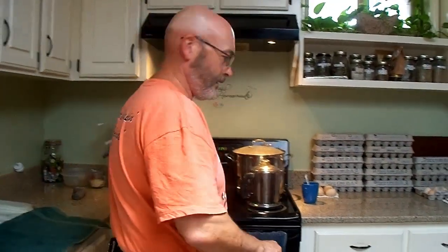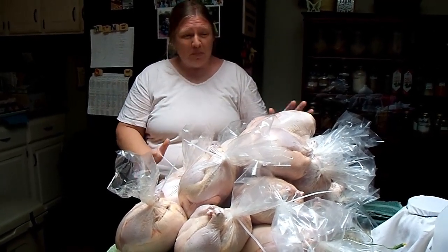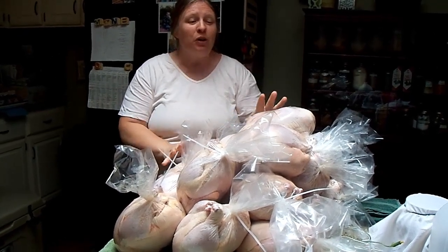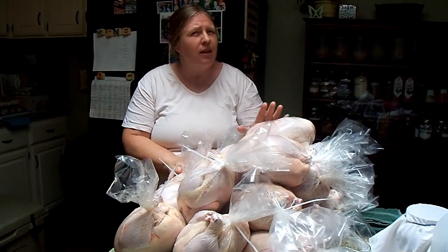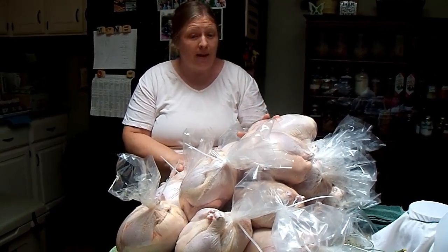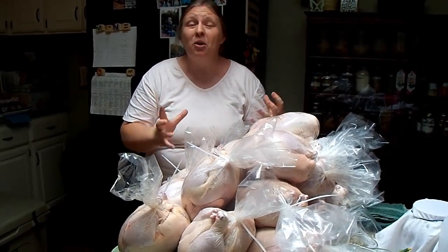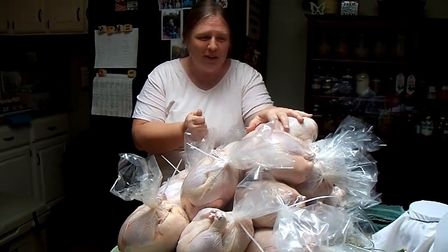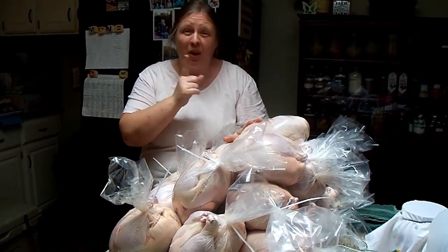We're going to continue with the remaining chickens and check back in once we've made more progress. This is the last of them — we've already got some in the freezer. Look at the big pile of meat for my family; it makes me happy! So now we're going to start taking these out to the deep freeze. I'm going to show you how we stack these so we can get to them when we need them.